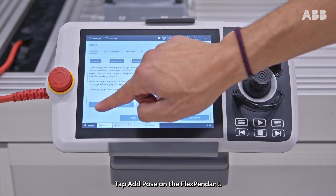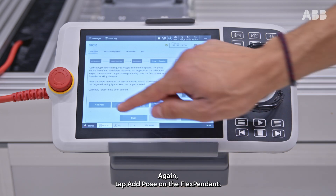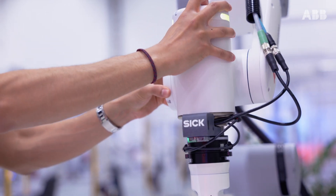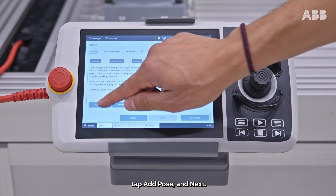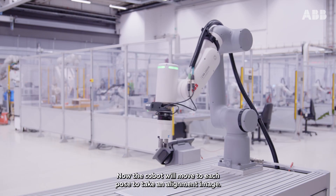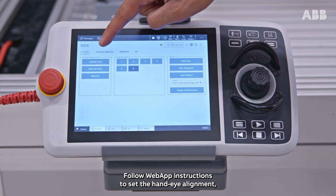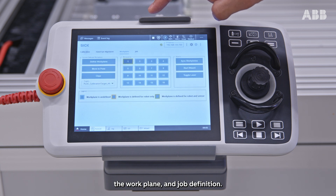Tap add pose on the FlexPendant. Move the COBOT to the next position and again tap add pose on the FlexPendant. Continue until the final position, then tap add pose and next. The COBOT will now move to each pose to take an alignment image. Follow the web app instructions to set the hand-eye alignment, the work plane, and job definition.